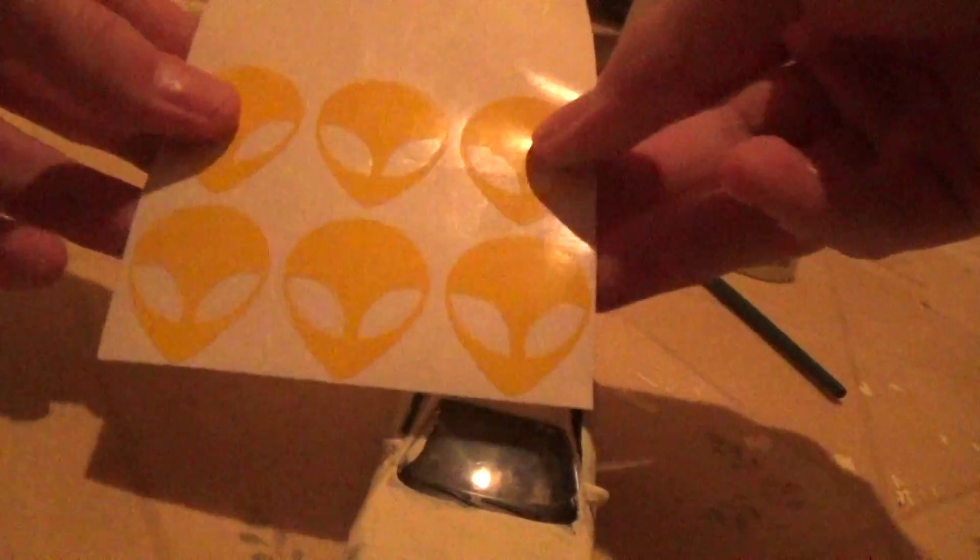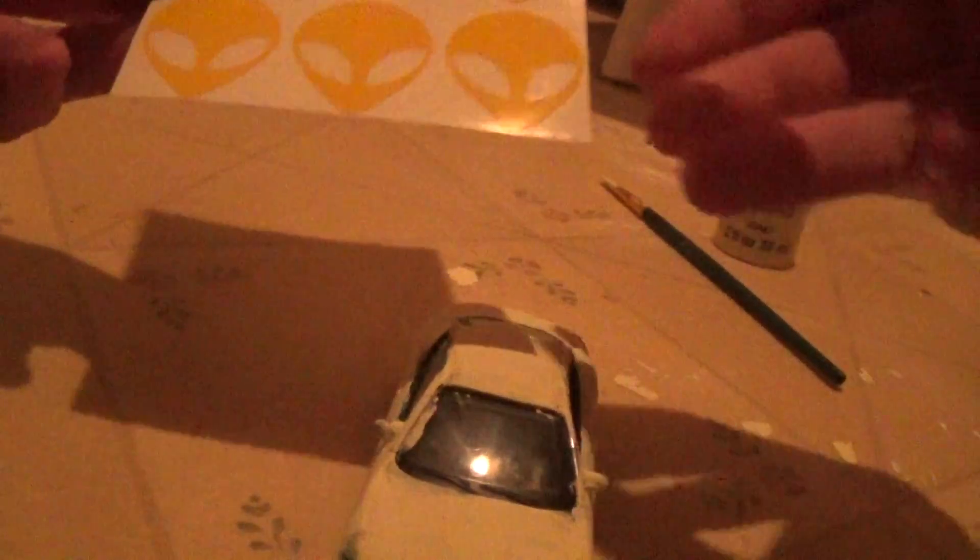Yeah, these are planner stickers — not planner folders, I meant to say planner stickers. You can get these on Etsy — it's a buying website, just so you guys know.